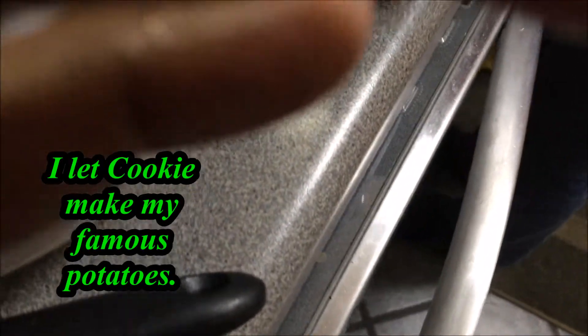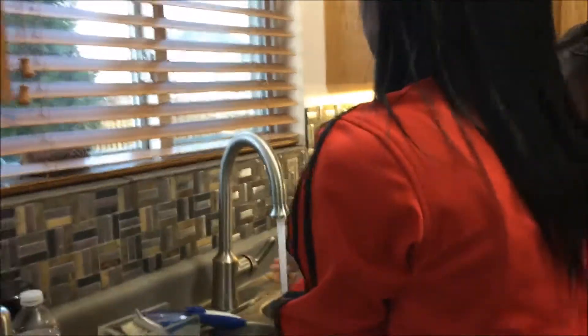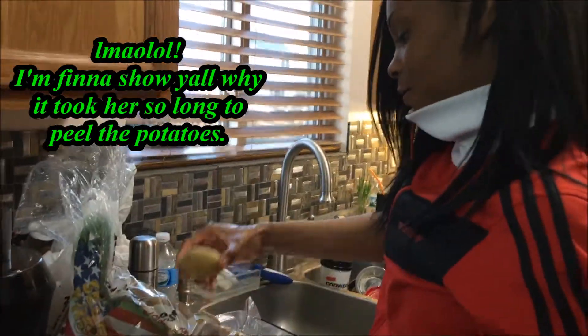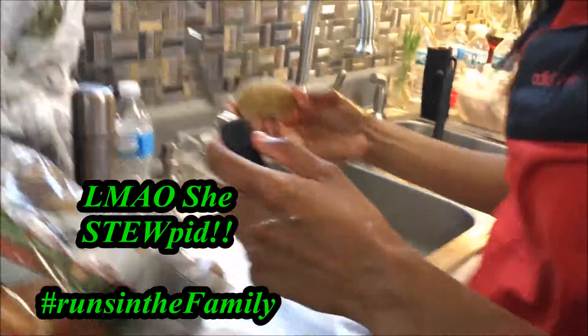You got the whole potato peeled? Almost. Almost? Yeah, I'm getting there. Okay, let me see. Don't be lying. Okay, let me see. Okay, preheat oven. Let me see.